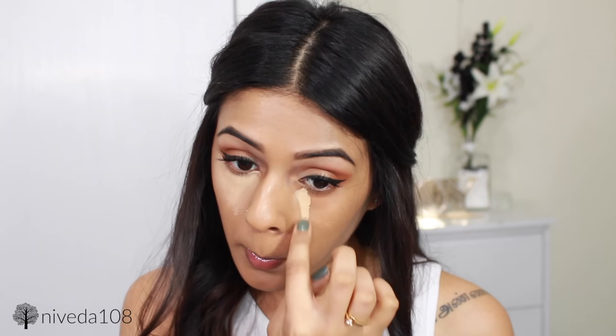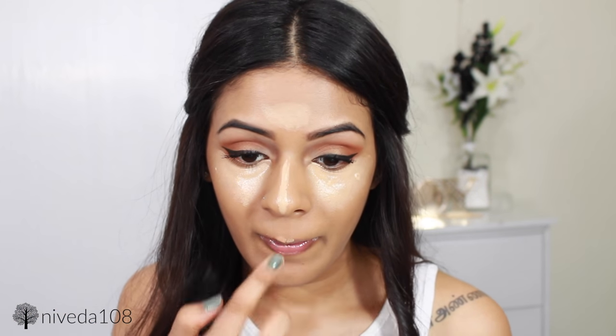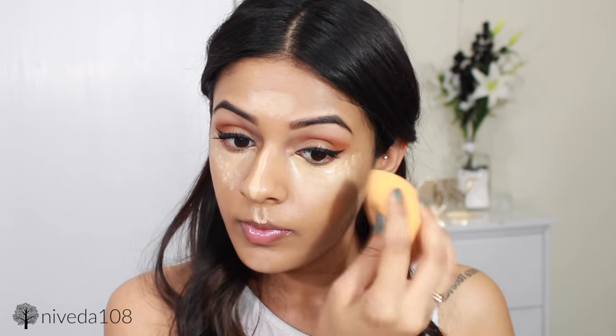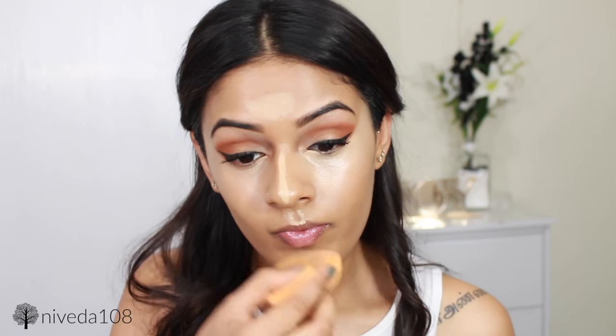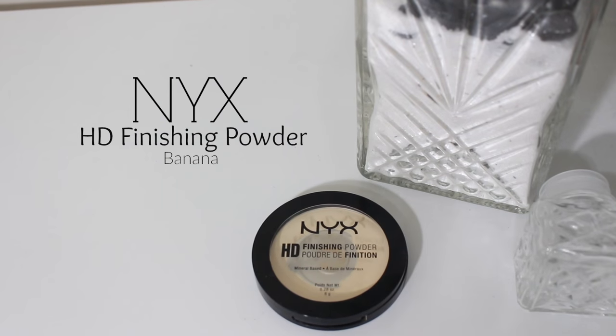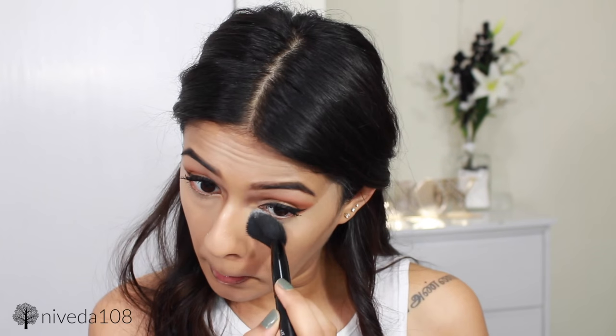For concealer, I'm using the Tarte Maracuja Creaseless Concealer and applying this in all the usual spots — triangles underneath my eyes, the bridge of my nose, a little bit on my forehead, a little bit on my cupid's bow, chin, and underneath my contour lines on my cheeks. To set everything in place, I'm using the NYX HD Setting Powder in the shade Banana, applying this everywhere that I have concealed.